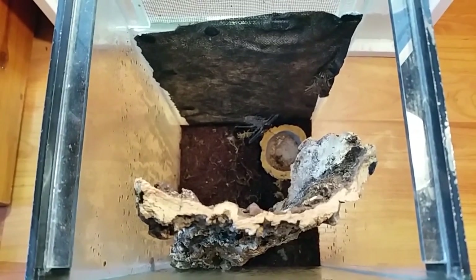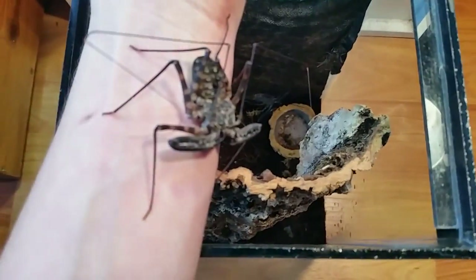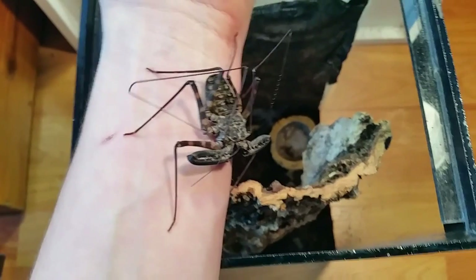Hi guys, this video is the new additions part 2 video, and this is the other new addition I actually got — as you can see, it's a Tanzanian whip scorpion.